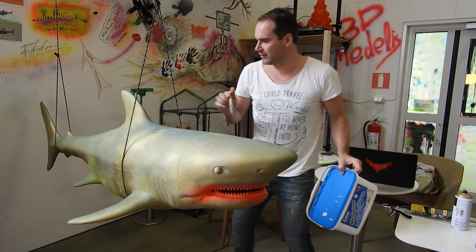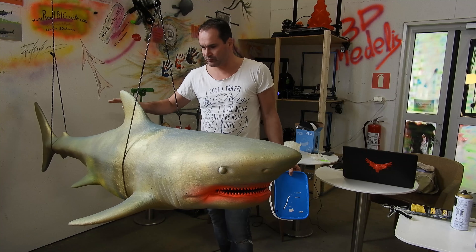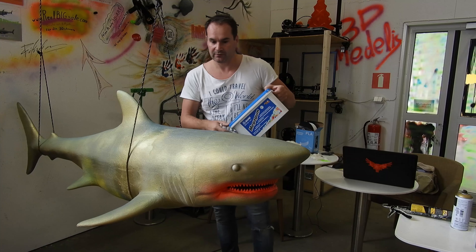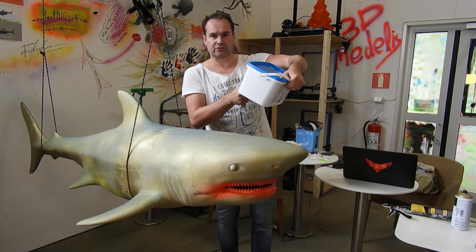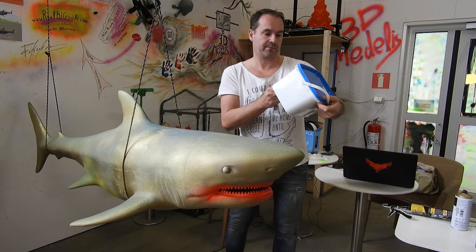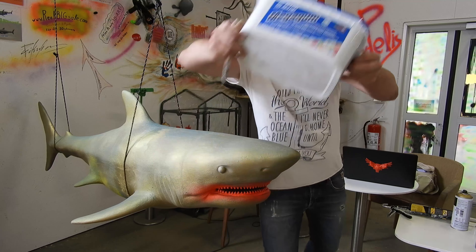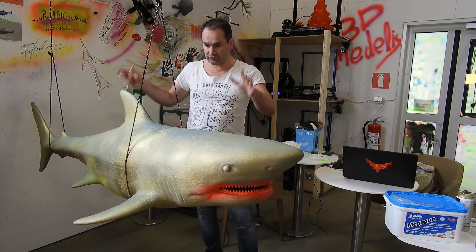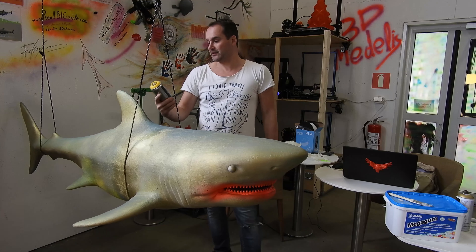It works really, really well. It costs about 25 euros and it's three and a half liters — Mega Gym from Mapei. I very highly recommend it if you want to print big models like this.